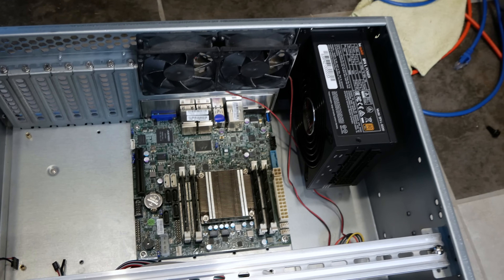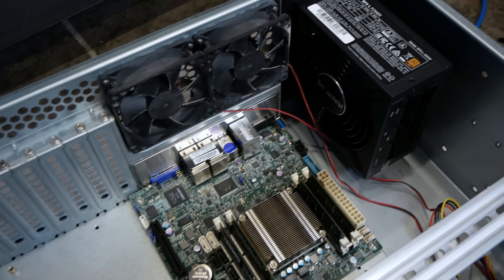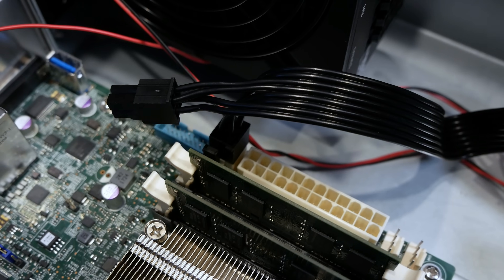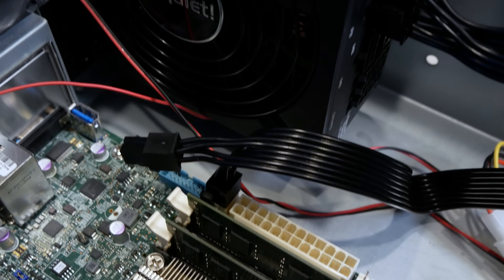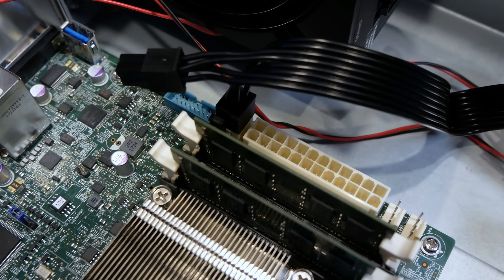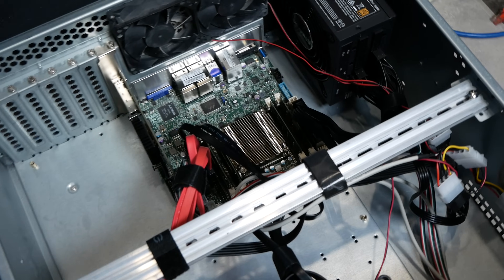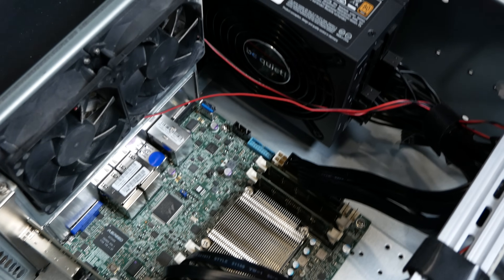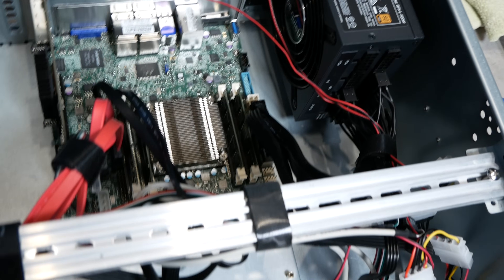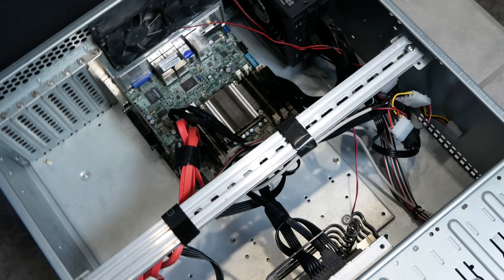Here's what it looks like with the motherboard and power supply installed — you can see how small the mini-ITX motherboard is inside this huge 4U chassis. Interestingly, the user manual says you can power this motherboard with a 12-volt 4-pin connector, but I tried it and it didn't seem to work, so I had to switch to the 24-pin. Here's the completed build with the 10-gig SFP+ NIC installed, all SATA cables connected, the 24-pin power, and the chassis fans wired up, with drives in the hot-swap bay.